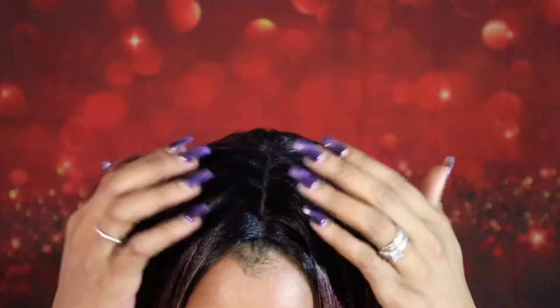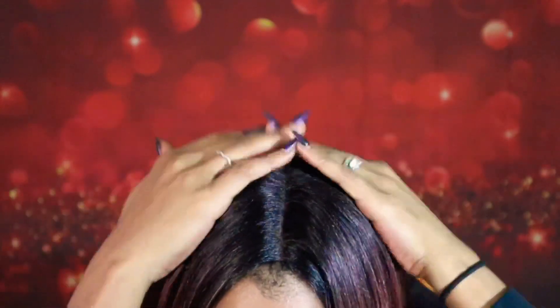She comes as a bob cut unit and she comes straight like this — I did nothing. I just took her out of the package and wanted to share her with you. There is no lace to cut. This is the only part and space that you get. You have two combs in the front and one in the back with the adjustable straps as well. This is what the part and space is looking like.